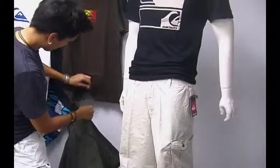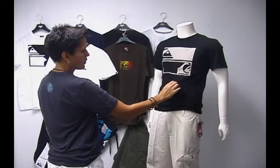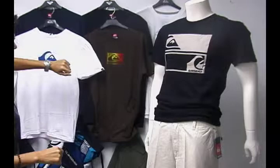A great complement to these particular shorts, the Quicksilver Nomad, are Quicksilver's ring-spun cotton t-shirts. This is a standard ring-spun cotton with an organic cotton blend. It's a great t-shirt, it comes in different styles. This particular black one also has a white reverse. These are all about $19, and they're Quicksilver's logo shirts.